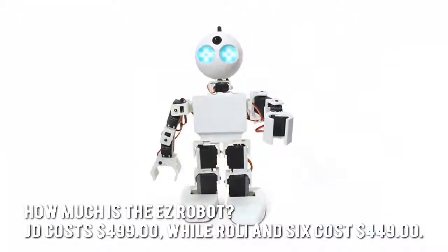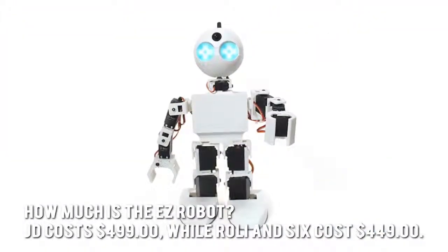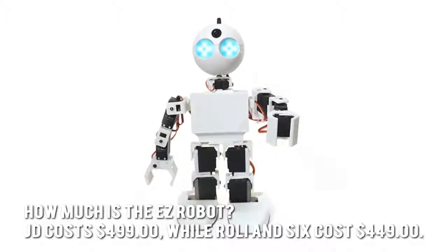How much is the Easy Robot? JD costs $499, while Roly and Six cost $449.